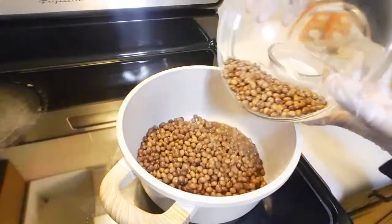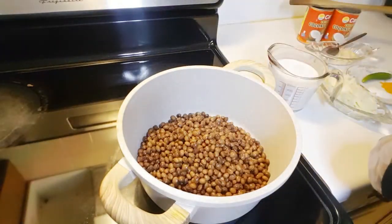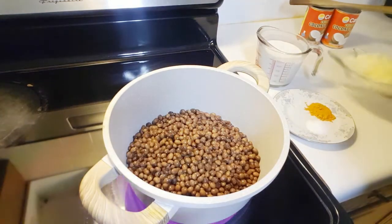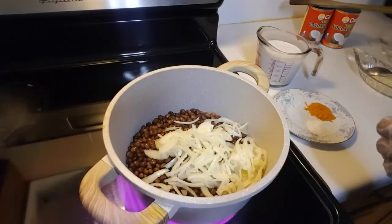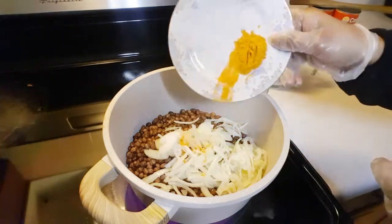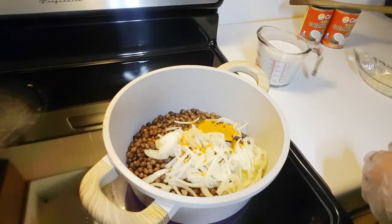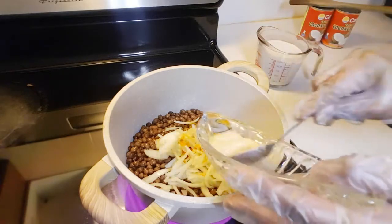In a pot we are going to add our pigeon peas. If this is your first time visiting my channel, please don't forget to subscribe. Go ahead and add the onion, add your salt and turmeric powder, and add your garlic and ginger paste.